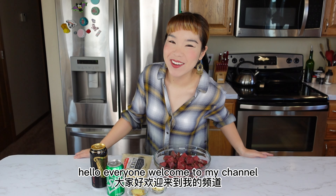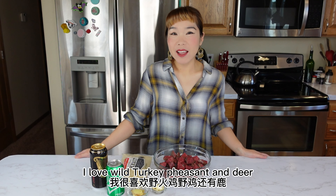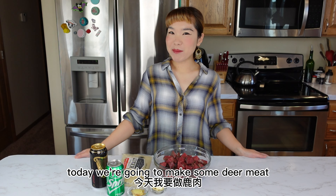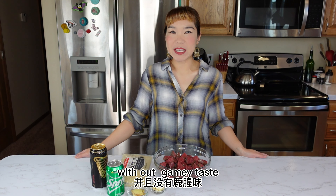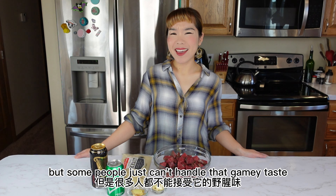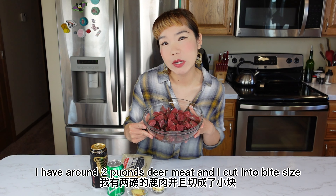Hello everyone, welcome to my channel. It is that time of the year — hunting season! I love wild turkey, pheasant, and deer. Today we're gonna make some deer meat. Deer meat is delicious and really good for you, but some people just can't handle that gamey taste. I have around two pounds of deer meat.